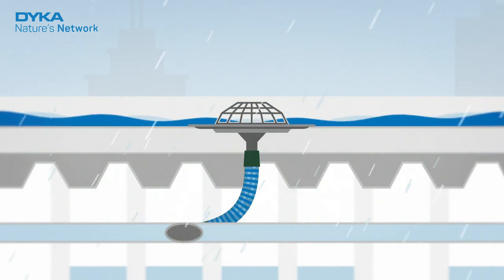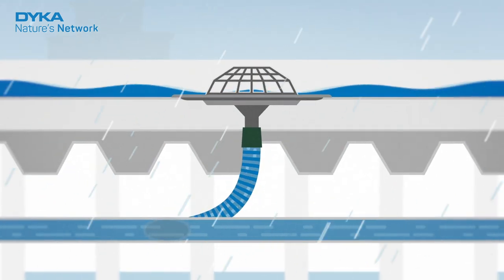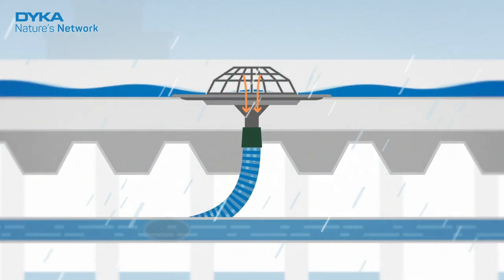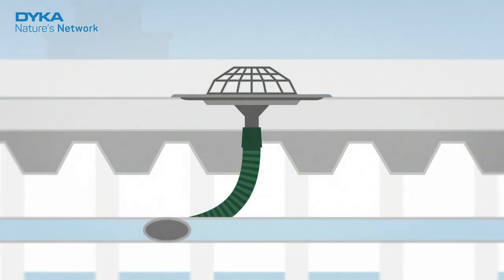As soon as the pipe is completely filled with water and there is a minimal amount of water on the roof, the system starts working. It creates a vacuum effect. The water is drained at high speed, taking the water on the roof down with it.